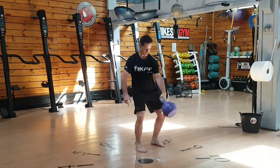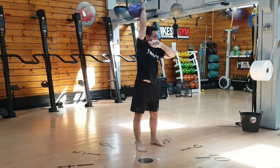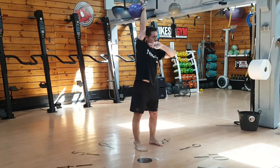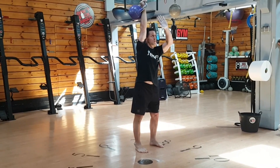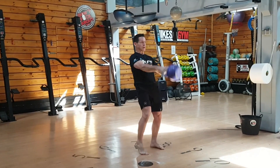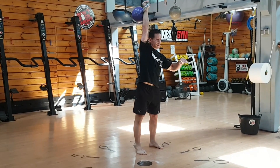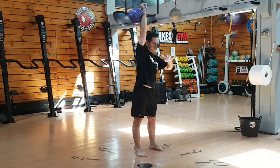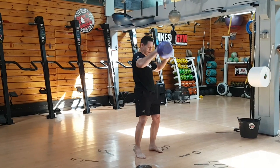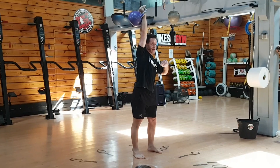Snatch. The bicep has to be in line with the ear from the lateral view. If you bring the arm in front of the head, that's a no count. It has to be here. Also, if it's a press, that's a no count — that's not a snatch, that's a no count.